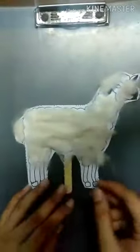Stick it well, and our stick puppet is ready. Thank you!